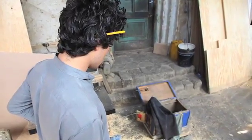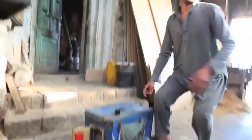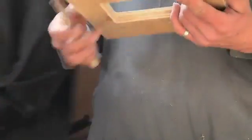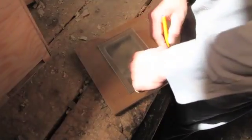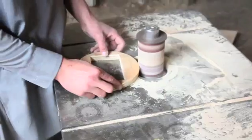A great challenge lies ahead: the focusing system. Once again he consults his old template and embarks on the heart of the camera. Drawing on his experience from the previous steps, Manwar marks, cuts, and joins, assembling with precision the parts of the revolving disc.